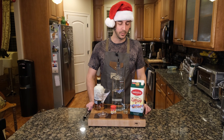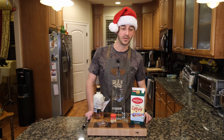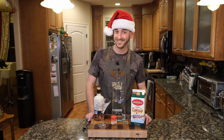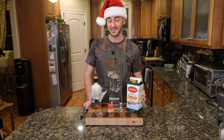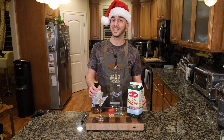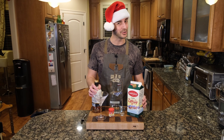You might have noticed that we have a theme with our cocktails — it's called Ingredients in Our House. We always have eggnog during the holiday season. You might even see an episode where we do spiked hot eggnog, so good. But this one, we're going to do a cold drink.